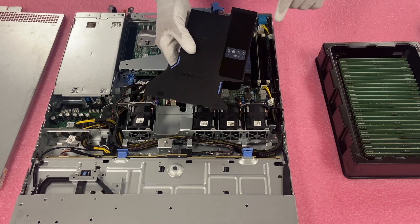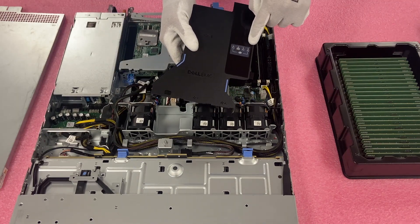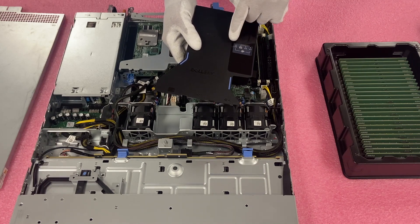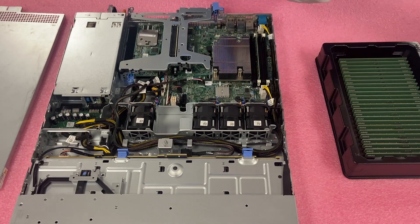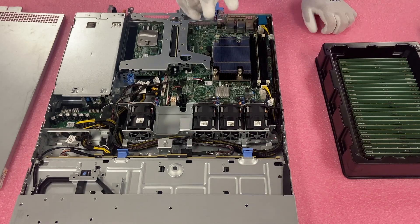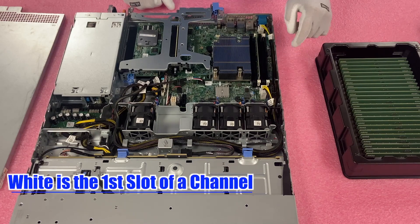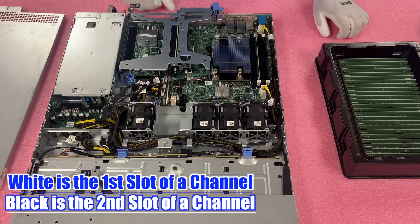One thing I did want to note — bringing the air baffle back over — it does label the memory channels and the memory slots: A1, A2, A3, A4. There are two memory channels. The white slot is the start of the memory channel, and black is the second DIMM slot in the channel. So that means there are two DIMMs per channel and two memory channels.